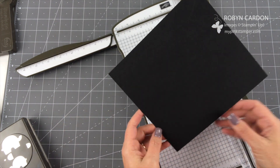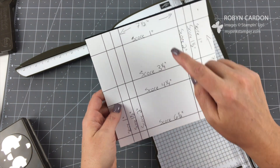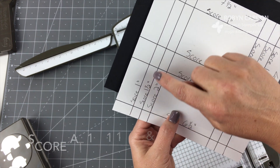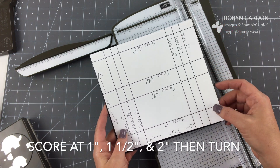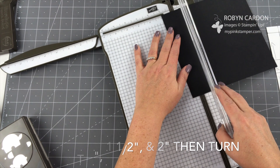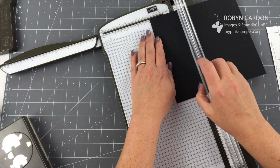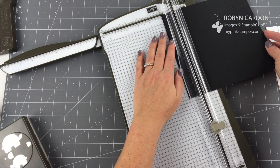Now we're going to copy this — I have a little template you might want to make yourself. The card stock is seven and a half by seven inches and this is our basic black cardstock. Starting on the seven-and-a-half-inch side, I'm going to score it at one inch, one and a half inches, and two inches. Then I'll turn it the other way and score it at one, one and a half, and two inches again. When you're using the scorer, don't press too hard — you don't want to accidentally cut through the cardstock, just slightly score it.